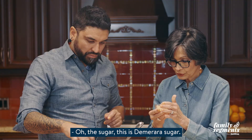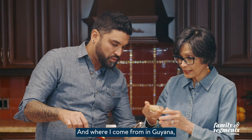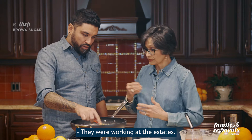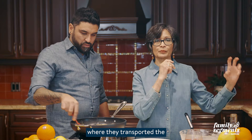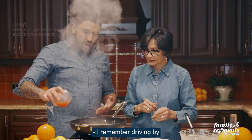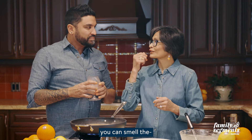Where I come from in Guyana it was a sugar estate — a grinding sugar estate. A lot of people in Enmore, my village, were working at the estates. We had the train tracks in front of us where they transported the molasses and the sugar into the big city. I remember driving by that Demerara plant and you could smell the caramelized sugar, the rum, and all the byproducts of the sugar.